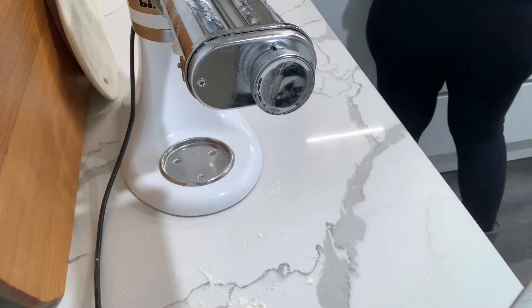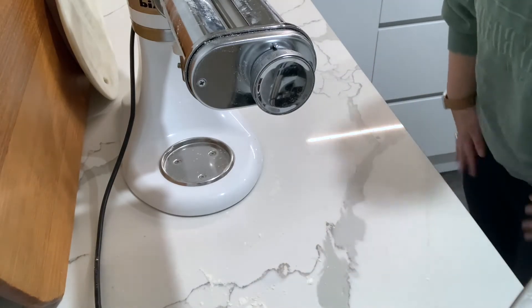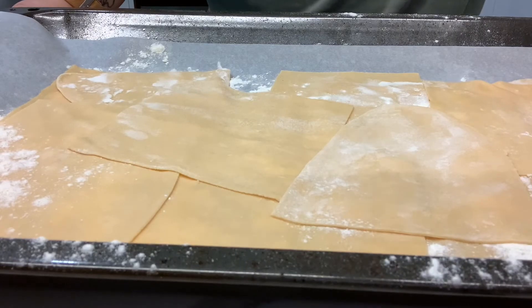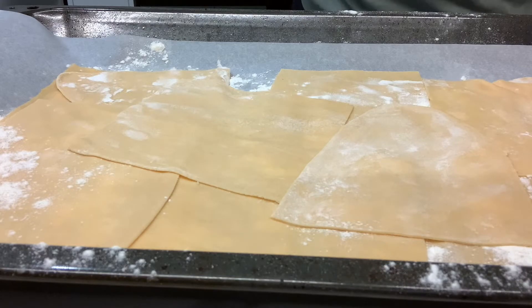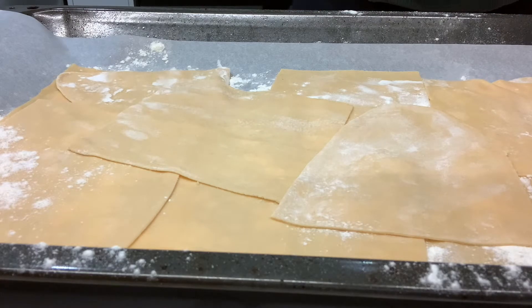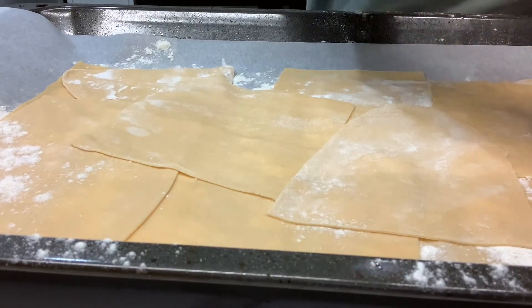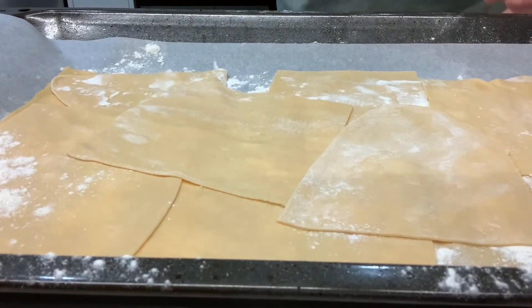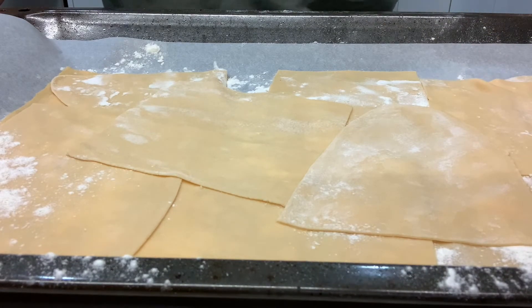I'll just show you the sheets now and then I'm going to put my lasagna together. That was your really quick pasta dough recipe. Here you can see all my lasagna sheets cut out — they're not perfect by any stretch of the imagination. I'll now put the lasagna together and cook it for about 45 minutes in the oven, just until the top is browned. So that was your really easy three-ingredient pasta dough. You can cut it into lasagna sheets or any different kind of pasta that you like.